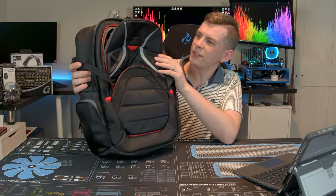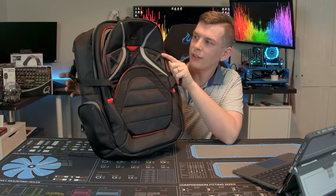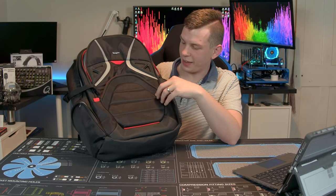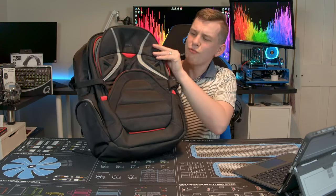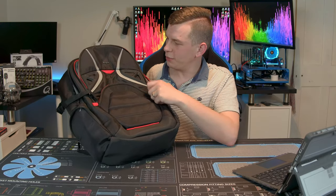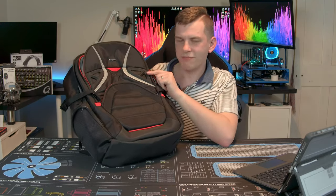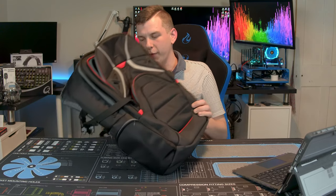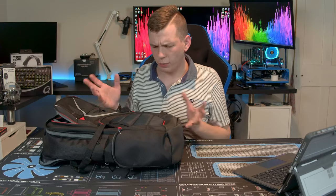They call this a gaming bag, but really it's just a relatively standard Targus bag with some red bits on it. The styling is still relatively business-like. The only real addition over a standard Targus bag is two red zips, a couple of little red loops, and a little red octagon shape. Not a massive amount of gaming aesthetic, but it does have quite a few pockets.